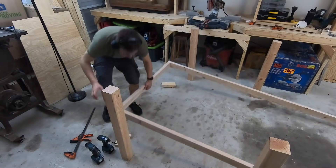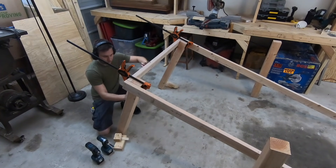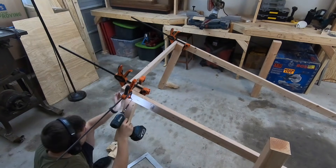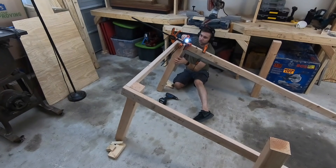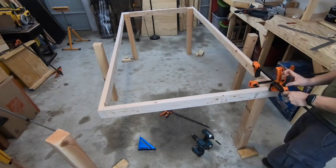Once assembled, you can lift up the frame and secure it to two of the legs with some clamps. Then you can use a framing square to make sure that the legs and the frame are perpendicular to one another before screwing them into place. Moving over to the other side and repeating the process.